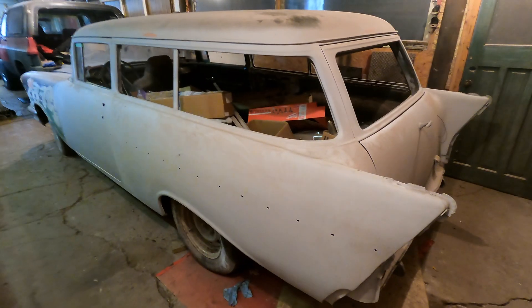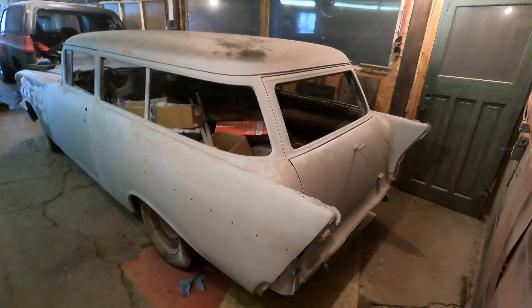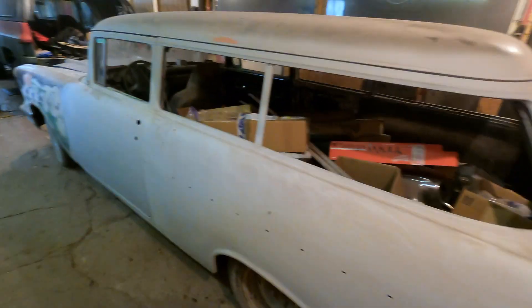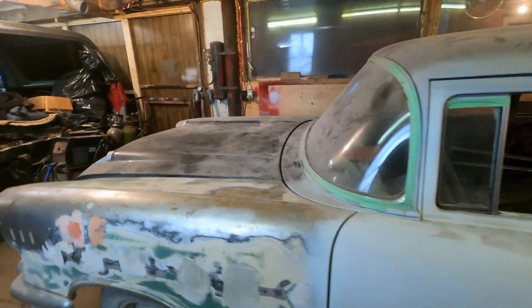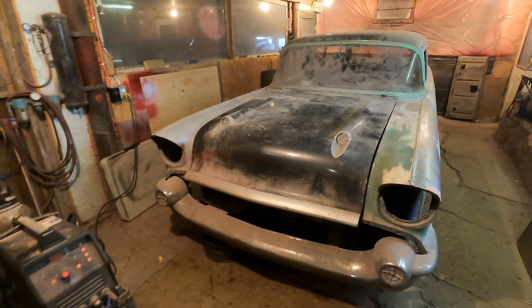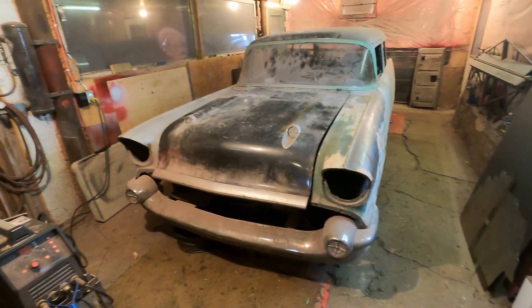But yeah, it's pretty sweet. It's kind of tight back here if you guys can see what it looks like. I think we bought it off a guy — it was up Niagara Falls way. He basically had everything to do the car, so we were like, hey, we'll jump on that deal.